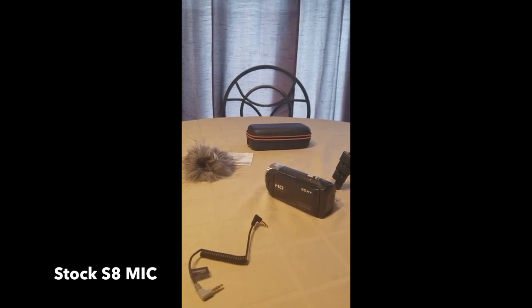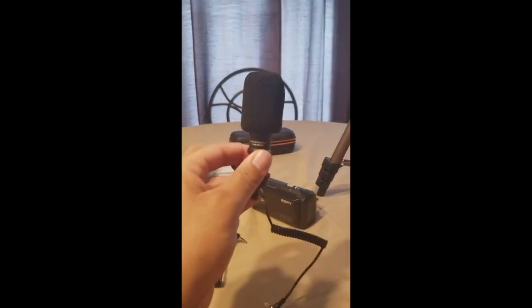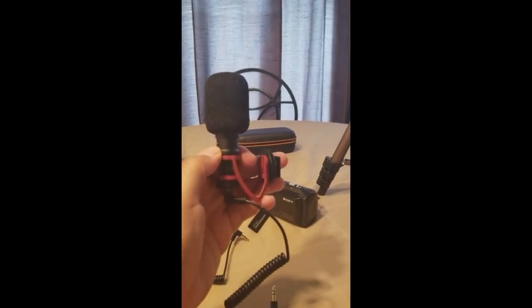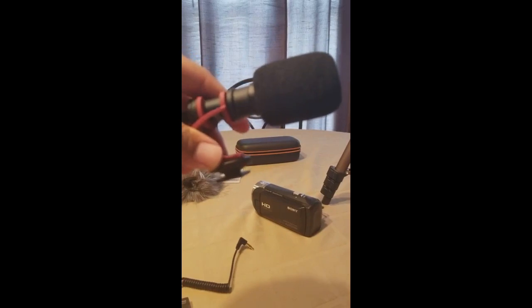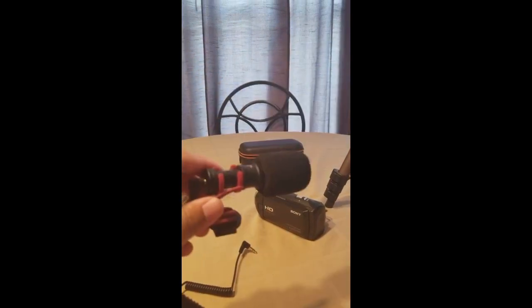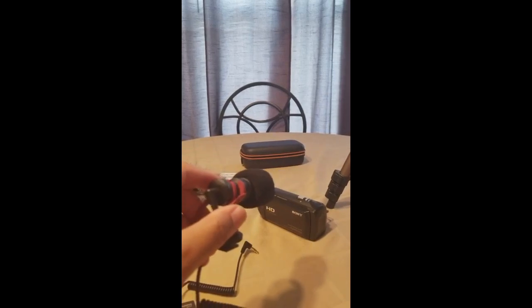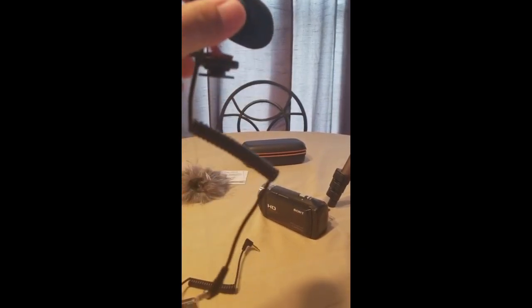Right now I am using the stock microphone on my Galaxy S8 — I do not have the Comica microphone plugged in. This is just a sound clip so you can have a comparison. Here is how the microphone looks with the windscreen installed, and if you have a DSLR camera you would mount it on top using the included mount.